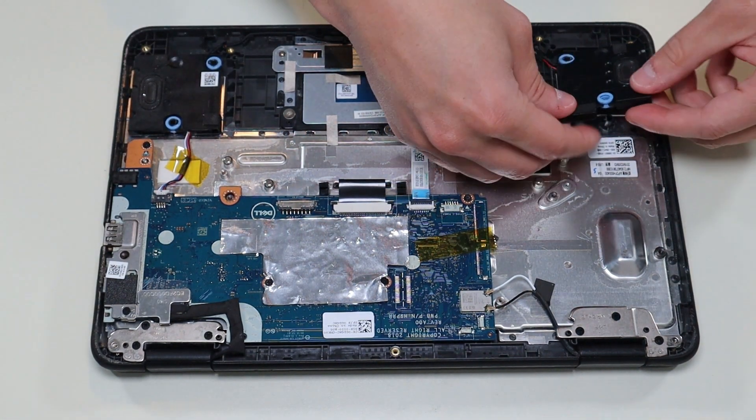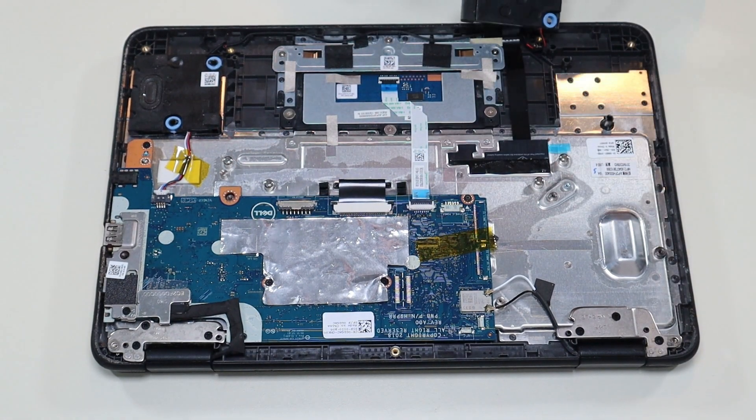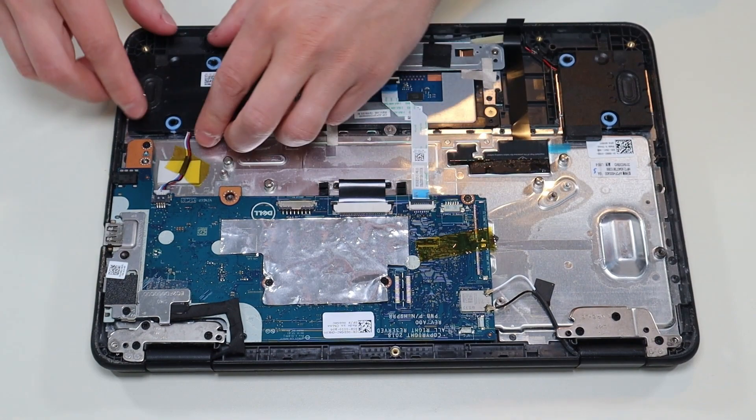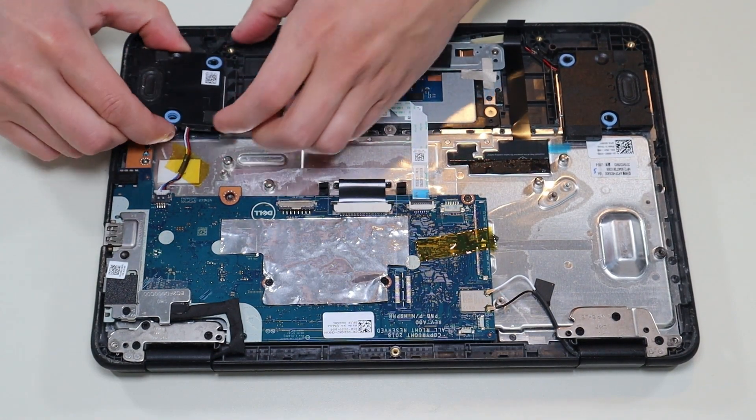So to get your speaker up, you just pull it right off. No screws are holding it down. Same thing with this one — this just comes right up.